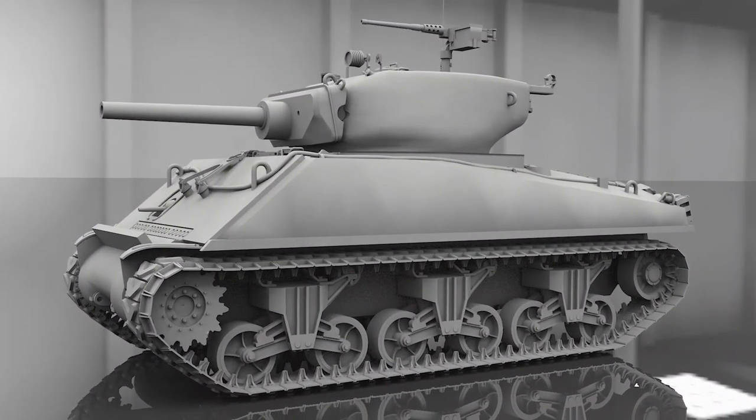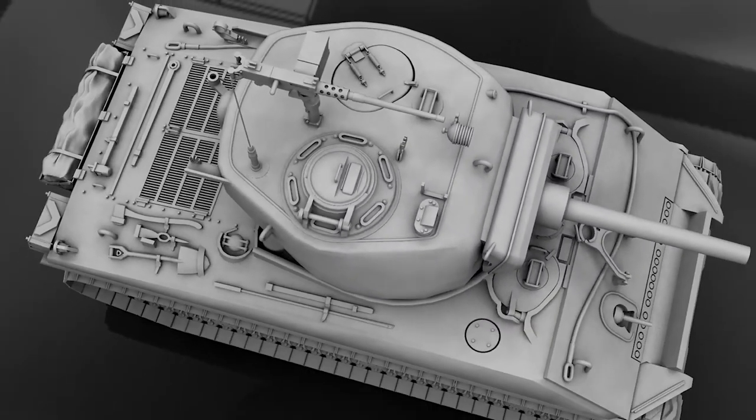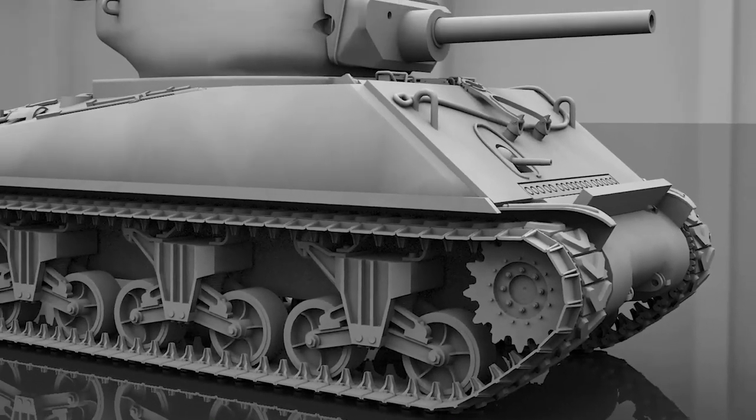I have carefully recreated the Sherman in my CAD software, trying to add as much detail as possible. These are 3D rendered images of the computer model — they give me a good idea of how the final model will look.